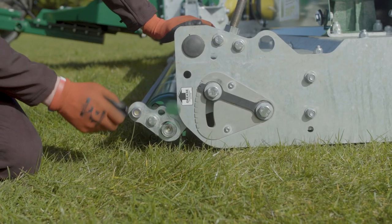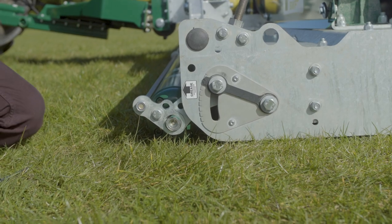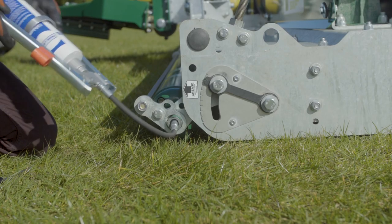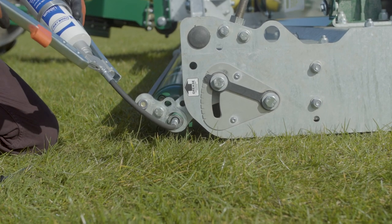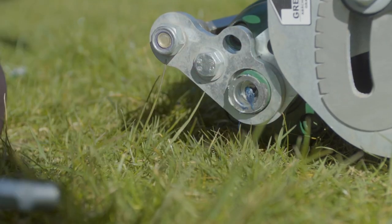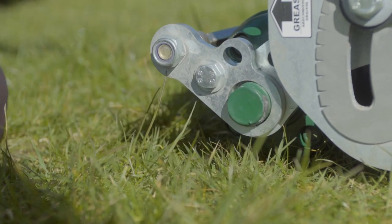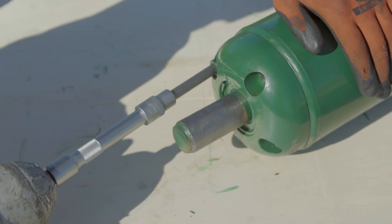Grease the roller ends after every 40 hours worked; increase this if working in dusty conditions. Check the roller at the end of every season.